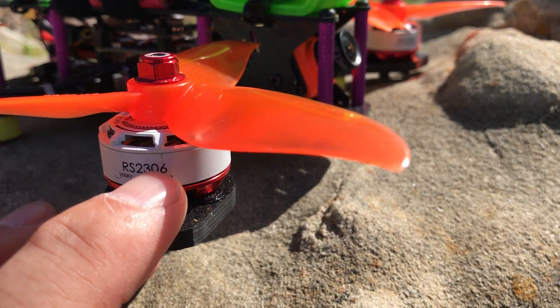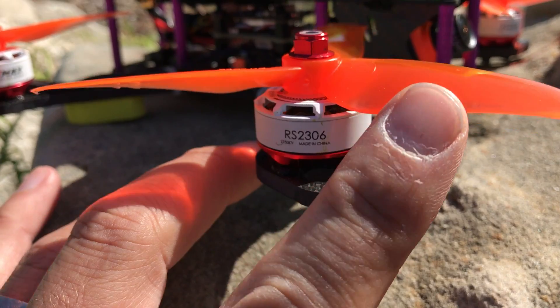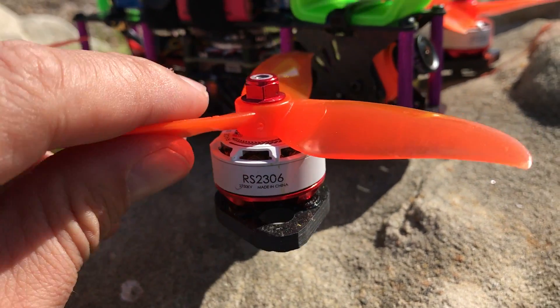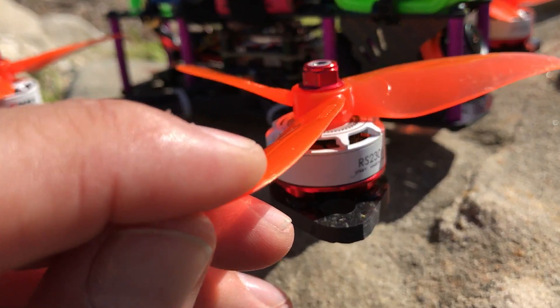I've got the RS2306 Emacs motors. These are the new ones — 2,750 KV — and they're very powerful. I probably have them over-propped right now with these props. I'm probably going to try the two-bladed RK props in just a moment here.